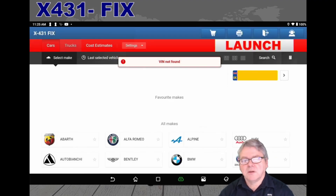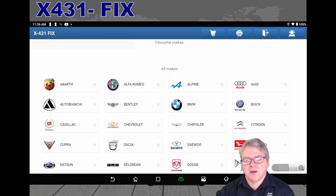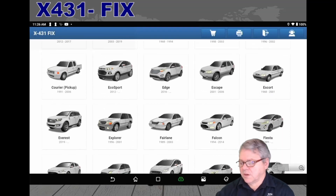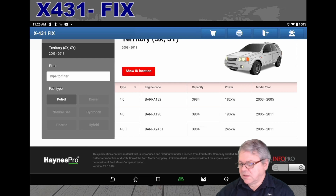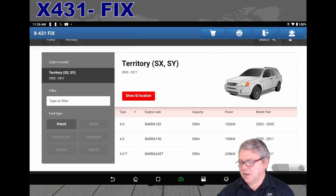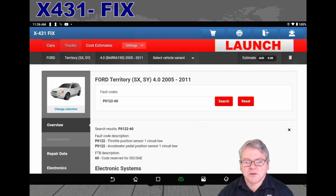Regarding the information — if it doesn't find the VIN number, here's a perfect example where it couldn't identify the vehicle. So you use it manually: we select the manufacturer, in this case Ford, come down to Territory, then select the model and so forth. It's quite easy to use, fully functional, and I'm operating it with finger touch on the screen — I can zoom in and out. Once I select the year model, you can see the fault code appears straight away at the top.